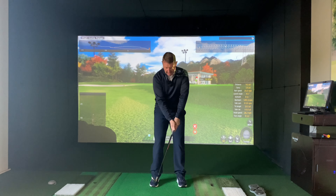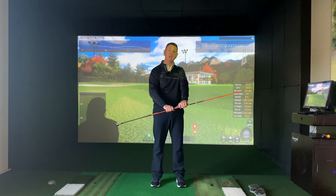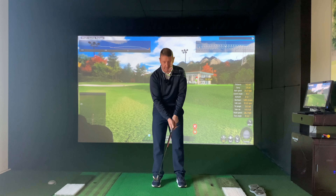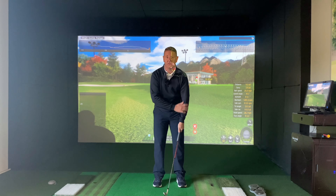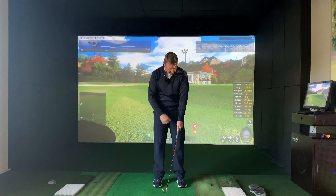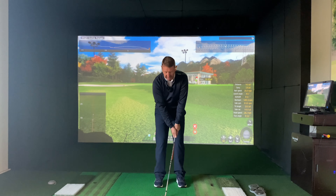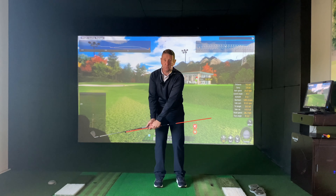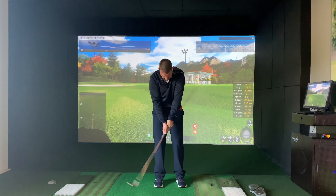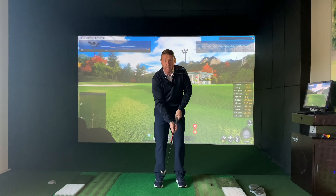I wouldn't ask you to set up this way normally, but what we're doing is holding the club as normal with the cane going against your left hip. This creates automatic length in your arm — I don't want to keep my arm rigid, just nice and relaxed, but the cane goes against your left hip. If you then try and cup your wrist, the cane will jab against your side and stop the club moving past the golf ball.